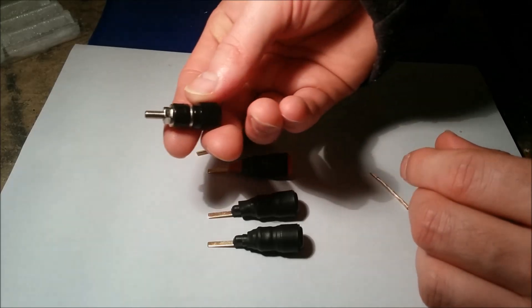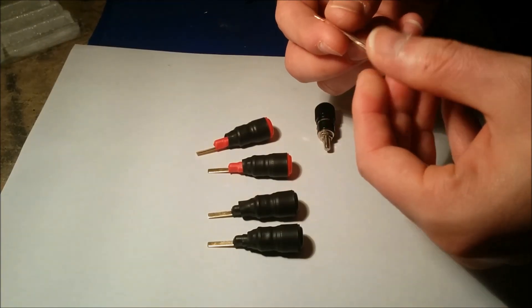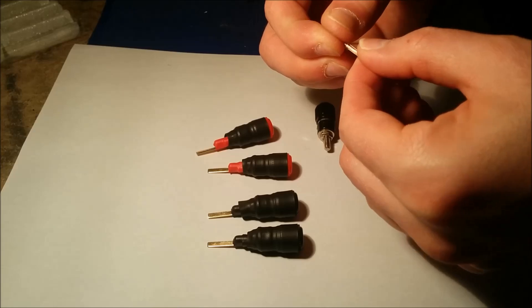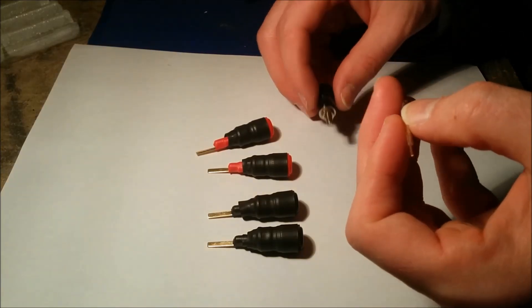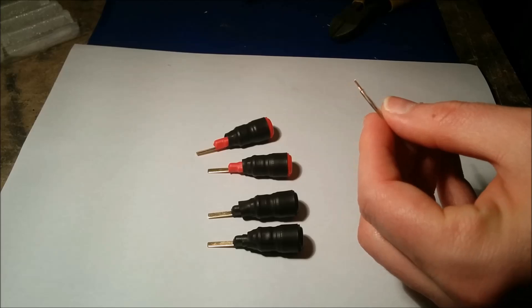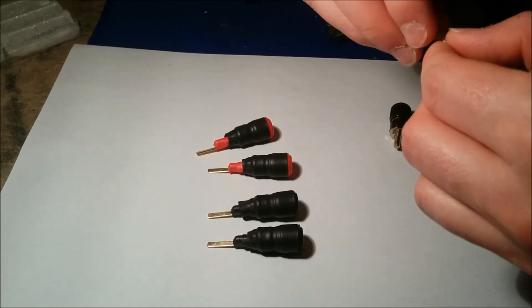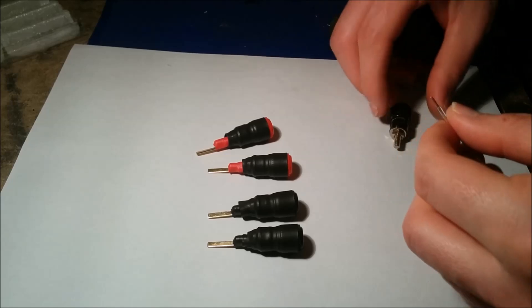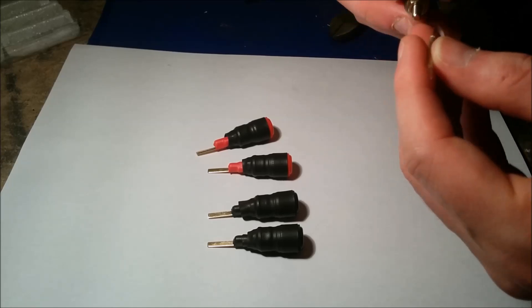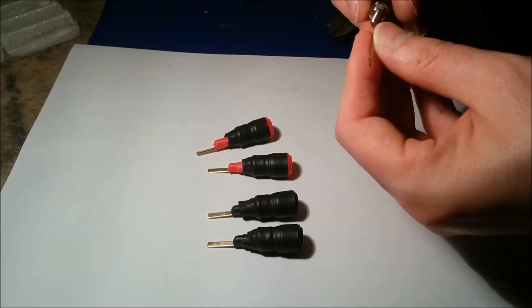All you have to do is buy yourself cheap banana plugs and then take a piece of speaker wire — the more gauge the better, so I use two millimeter or two and a half millimeter square. You cut a piece of wire, strip the insulation, twist it on both sides, and then take a connector and solder it to it. You can wrap it around if you want, but you solder it like that.